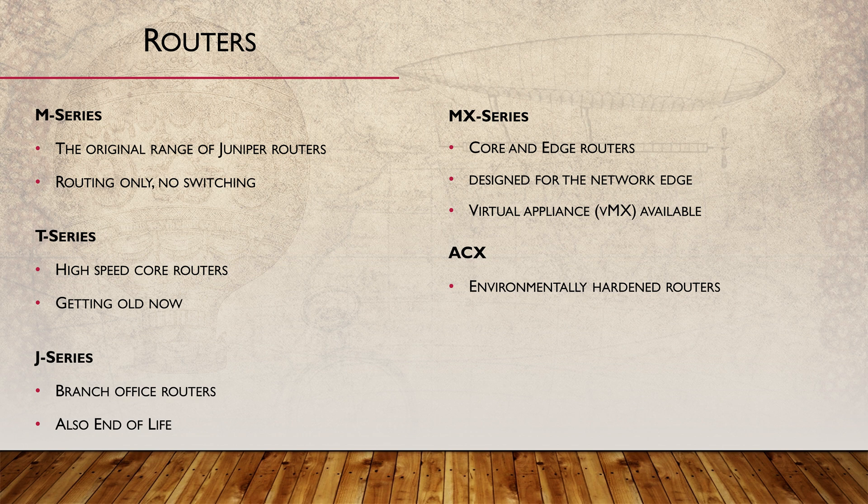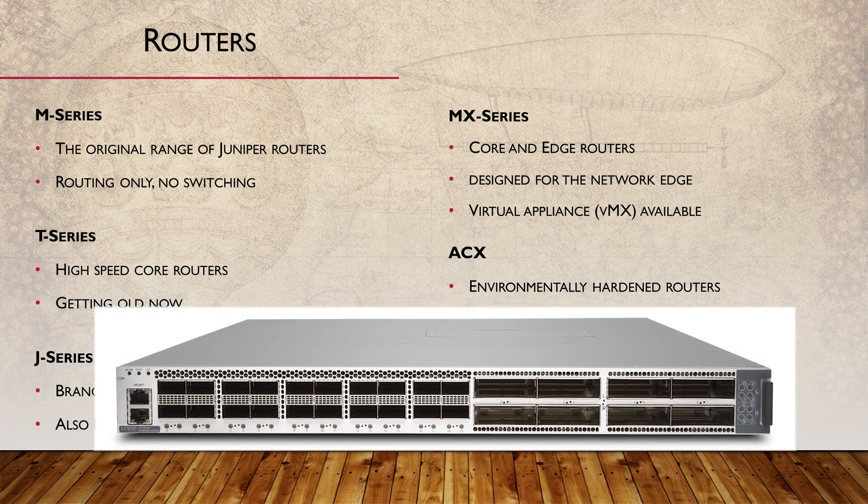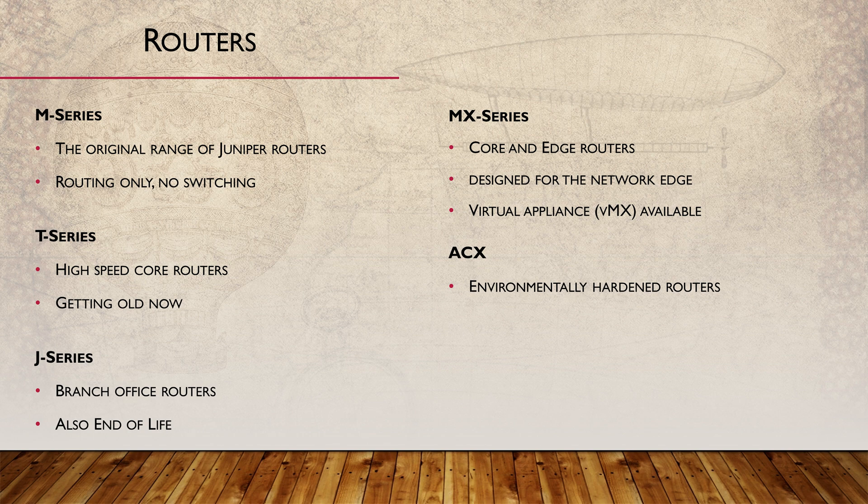Their ACX series router is fanless and sealed, making it environmentally hardened. This makes them suitable for metro ethernet, outdoor cabinets, and that kind of thing. They range from small to large routers.